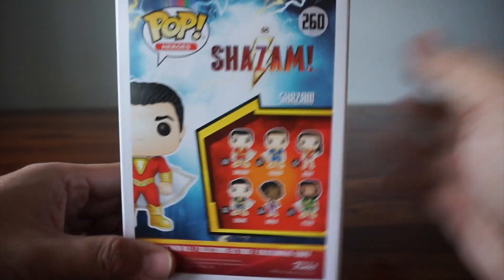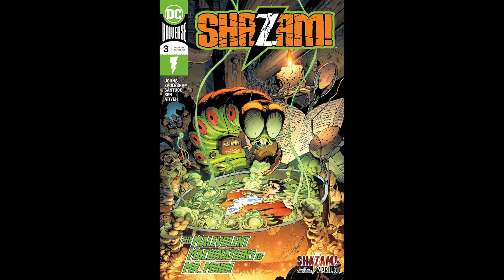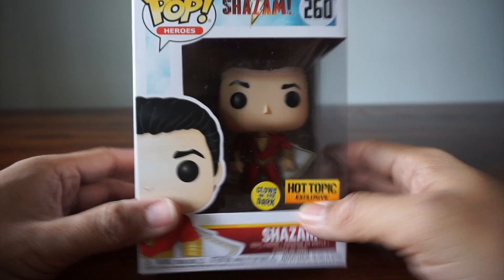I don't want to give spoilers. If you haven't read, read some stuff. Geoff Johns is currently writing a Shazam comic, which is really cool. So this is a Hot Topic exclusive.